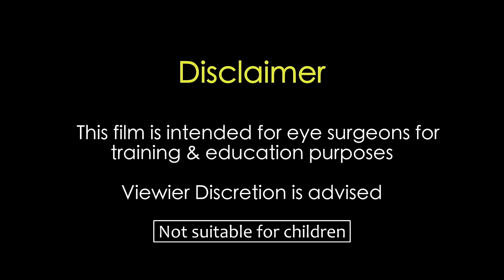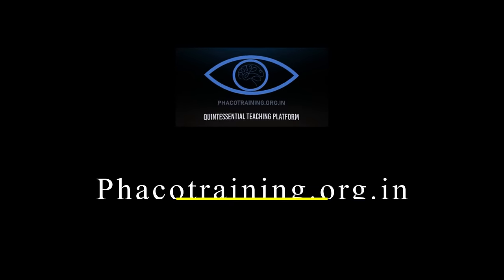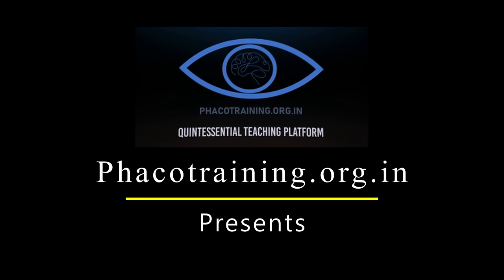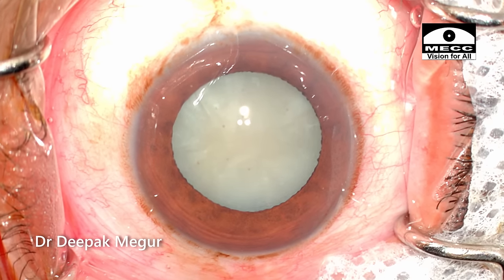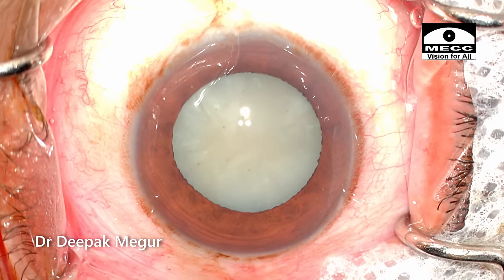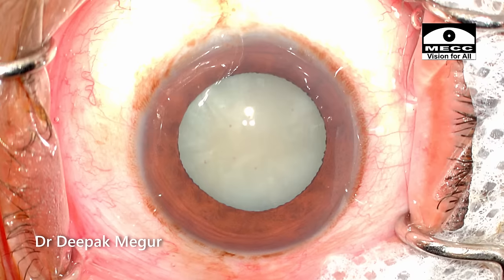This film is intended for eye surgeons for training and education purposes. Viewer discretion is strongly recommended. Hi, this is like a vlog and I'm going to take you through a routine case, mostly unedited. Let me know whether you like such unedited versions of the cases as well.